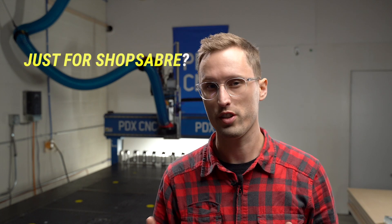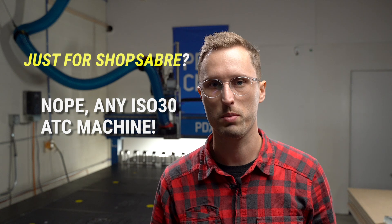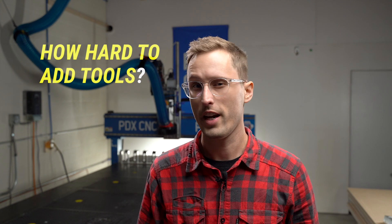You might have a couple questions at this point, like: is this just for ShopSaber machines? Absolutely not. We've designed the system to be as flexible as possible — we just happen to have a ShopSaber. We're pretty sure this will work with quite a few CNC router machines, especially if you're doing some type of custom build and you have an ISO 30 spindle.